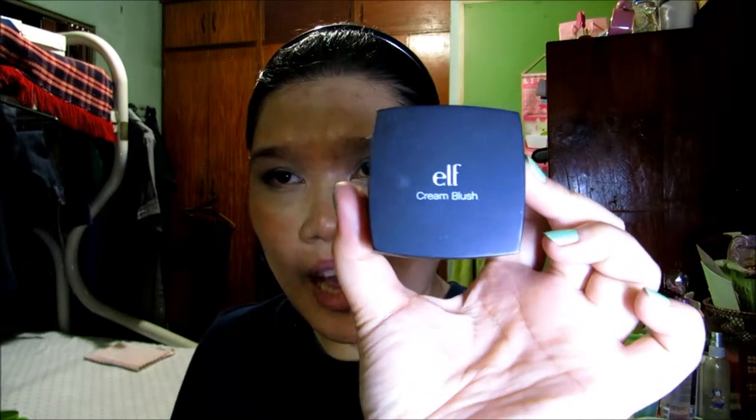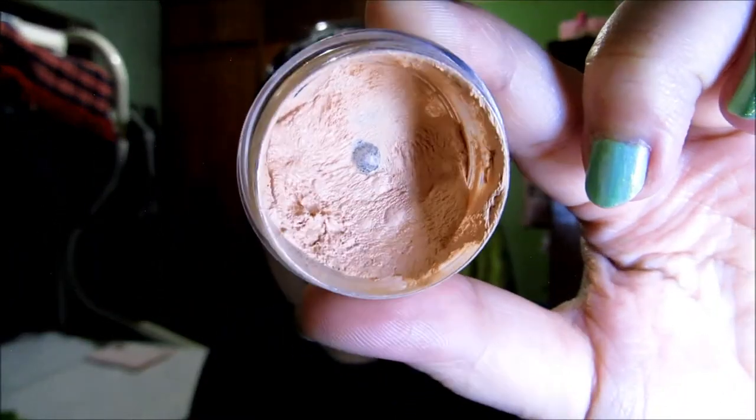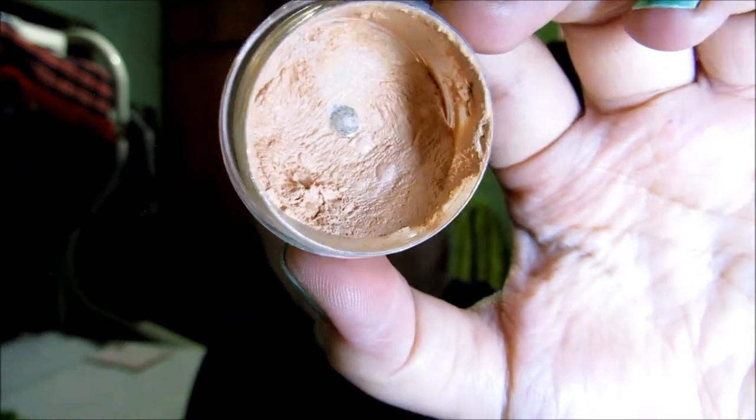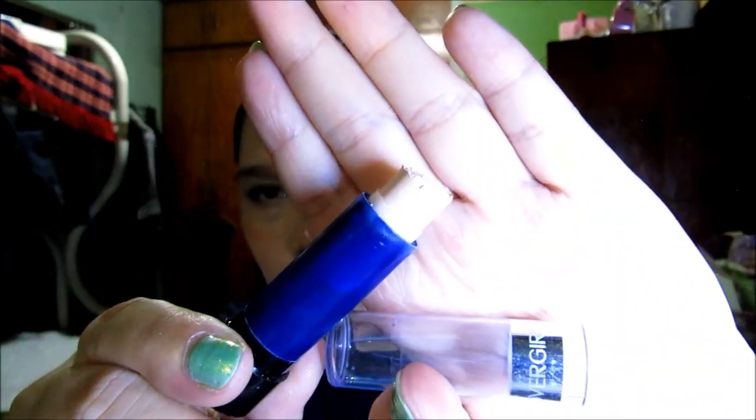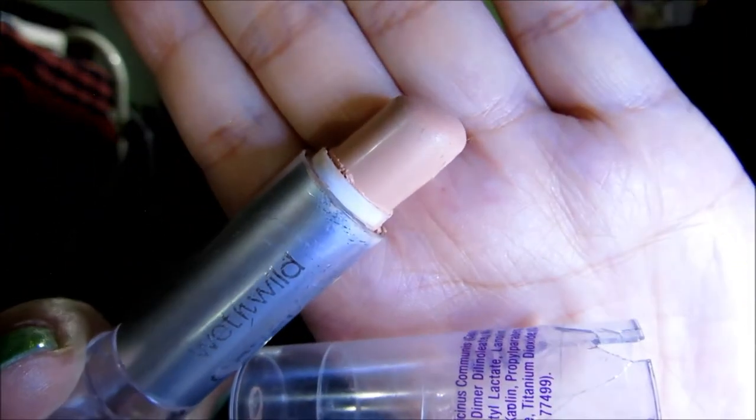For my cream blush, I'm using my MAC Lady Blush. For my cream contour, I'm using my E.L.F. Cream Blush in Temptress. For my under eye corrector, I'm using a mixture of NYX Concealer in a Jar in Orange, Rice Powder Company Concealer Stick in Ivory, Milani Secret Cover Concealer Cream in Warm Beige, and Cover Girl Illuminator in 725. For my facial concealment, I'm using my Wet n Wild Cover All Concealer Stick in Light.